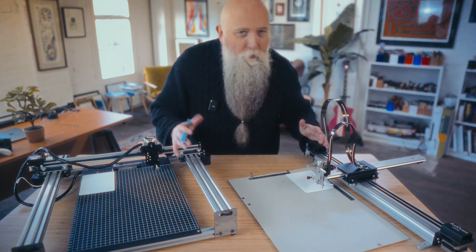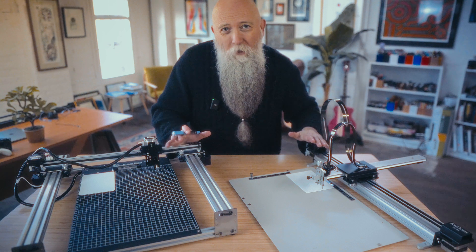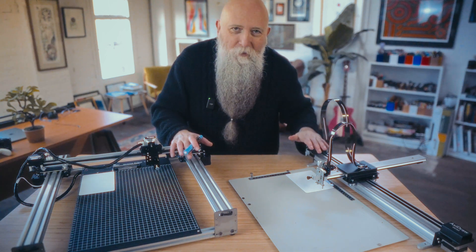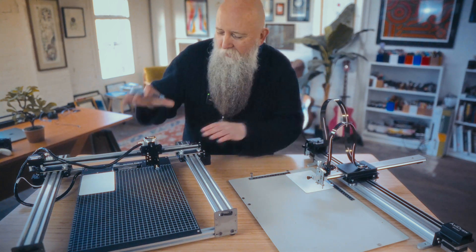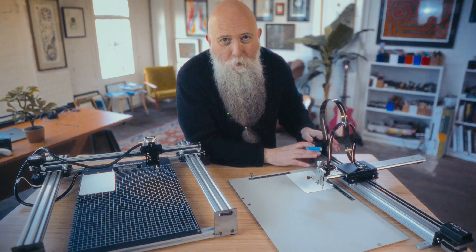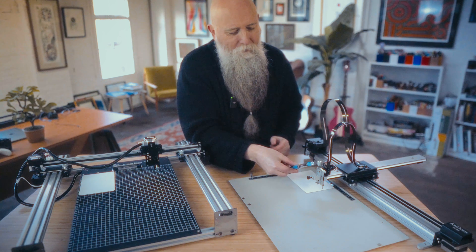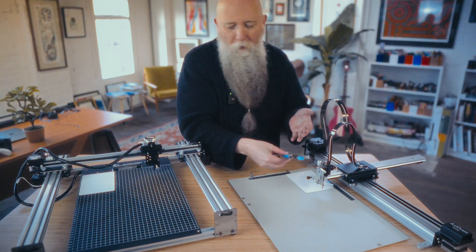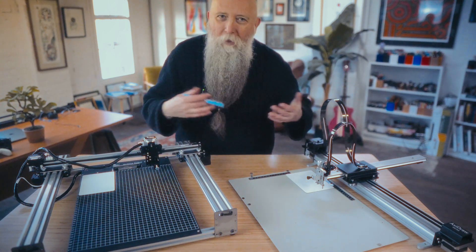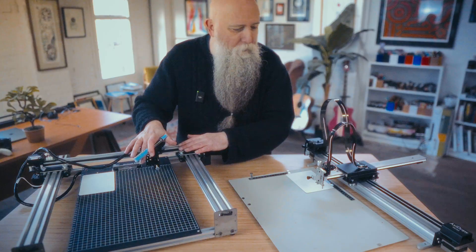You'll need a pen plotter, a drawing robot. We have an AxiDraw here and an iDraw here, but pretty much anything that understands SVG files - I recommend one of these two. The iDraw is about two and a bit times faster than the AxiDraw for this type of handwriting thing, although I prefer the AxiDraw when you have a fountain pen at an angle. For most pens that you hold vertically, they're both absolutely fine, and I'd happily use both on a weekly basis. If you've got a lot of writing to get through, then probably the iDraw.